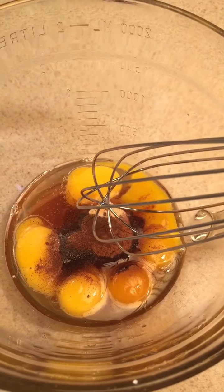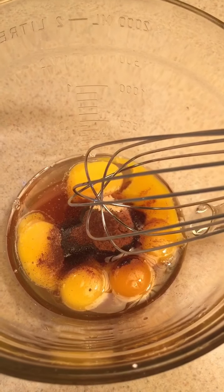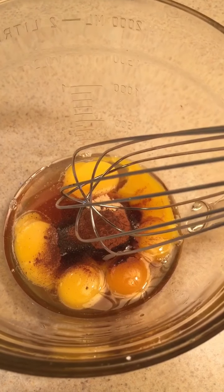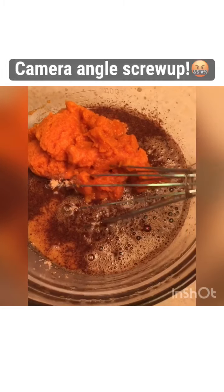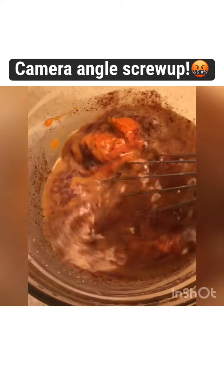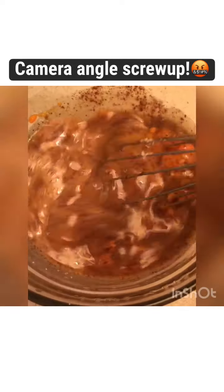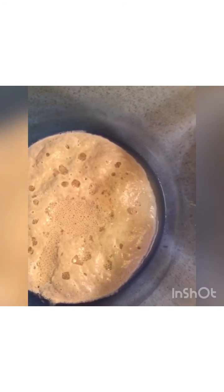Next in your bowl, you want to mix up your egg and your six egg yolks and your oil, half a cup of honey, and some pumpkin spices. Whisk that all together really well. Then add your brown sugar and pumpkin puree and whisk all this together well. After that, add it to your yeast and mix it all together.